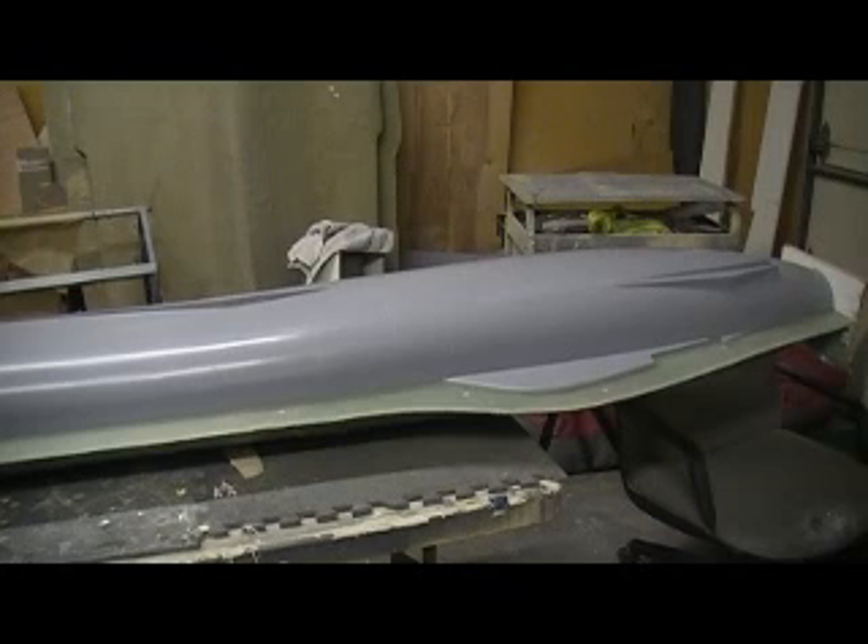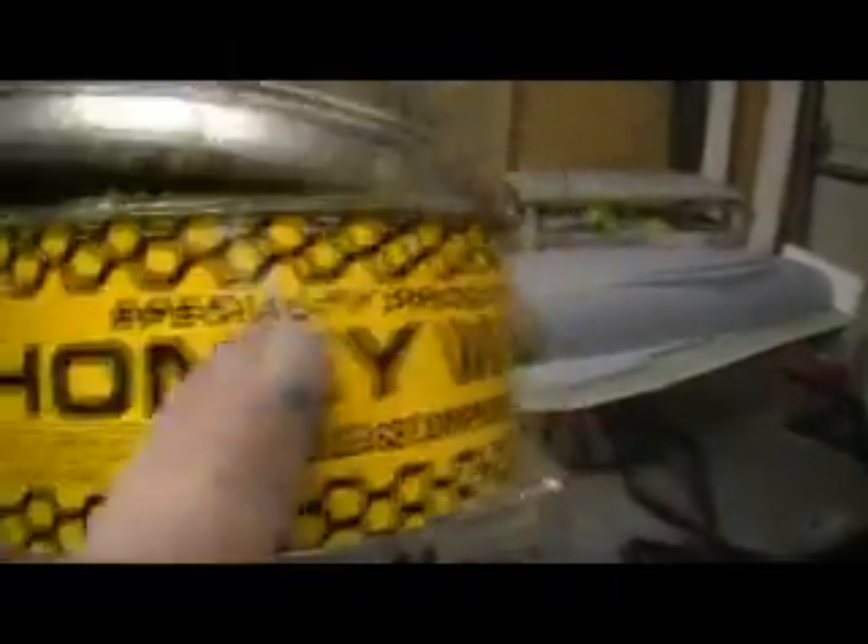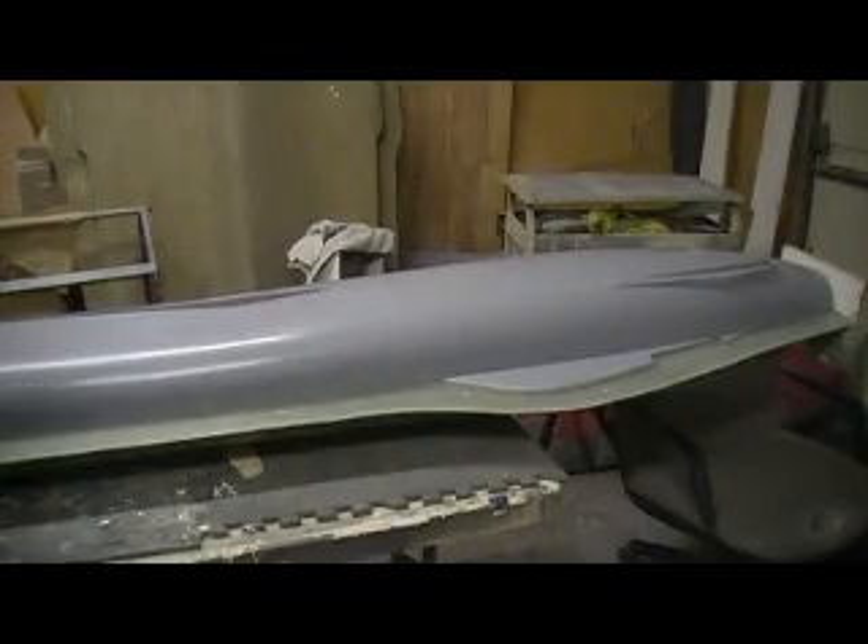People, come on — take a guess at what I'm going to do next. I'm going to wax it on. Going to take the old honey wax. I love this stuff, I really like it — works very well. No more waxing on.